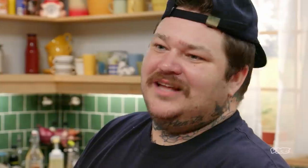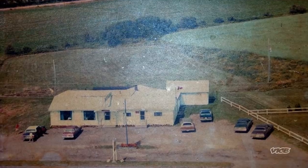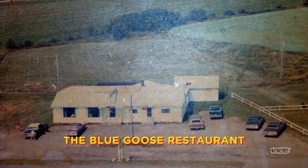He used to make a chowder that would knock your socks off. My grandfather was a chef. When he retired, he opened up a great restaurant called the Blue Goose Restaurant. I miss my Grampy.